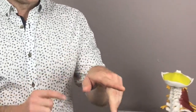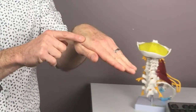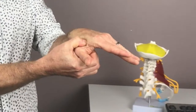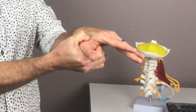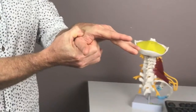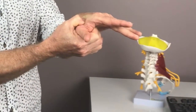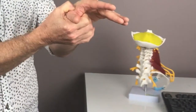Another acupressure point is to take your index finger and thumb and squeeze them together gently — you'll notice this little lump coming up. Take your thumb of your other hand and apply deep, firm pressure in there, looking for any tender spots, applying pressure for as long as you like, as many times as you like, which can help reduce the pain and suffering of the migraine.